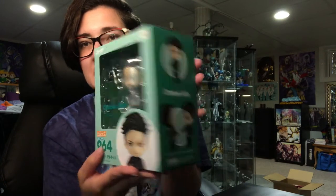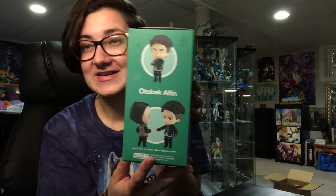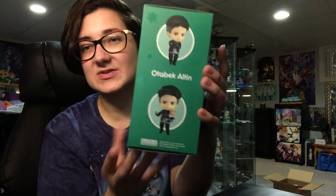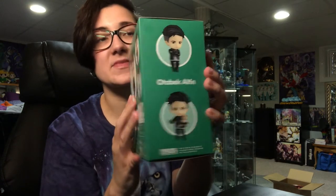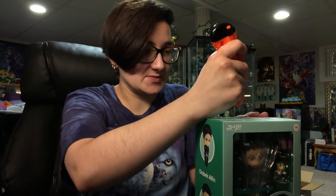Now let us open him up. I'll show you his box first. So here's the front, here's the side. I'm with Yurio — I love my face. He even has the little plushie bear. So cute. I'm not sure how I'm going to pose him yet. I guess I'll figure that out soon enough.